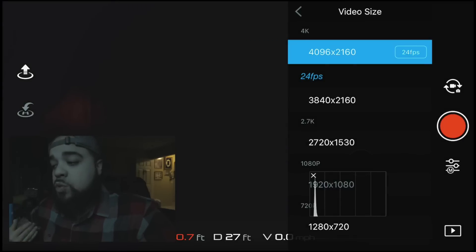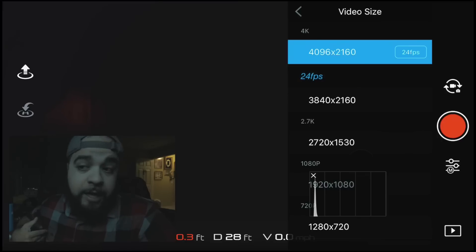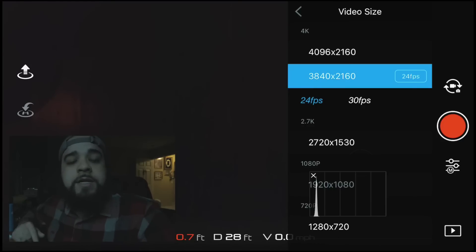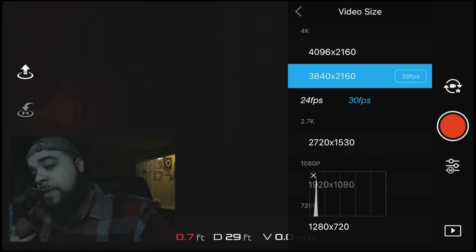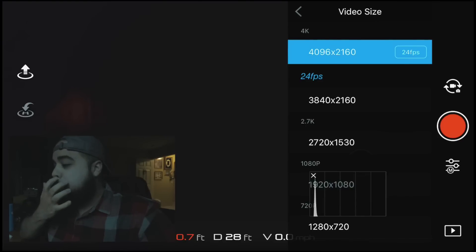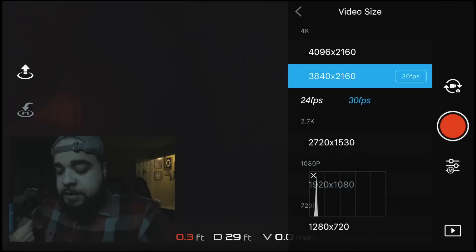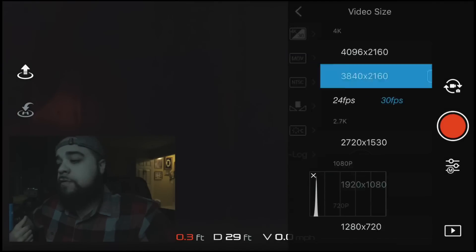I like to shoot in 4K at 30 frames per second as opposed to 24 frames per second. A lot of people will say 24 frames per second is more cinematic, and you're absolutely right — but I prefer 30 frames per second because I like slow motion as opposed to a cinematic look with my drone footage.